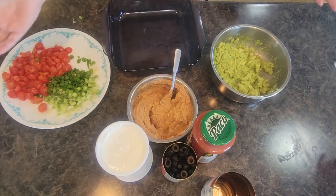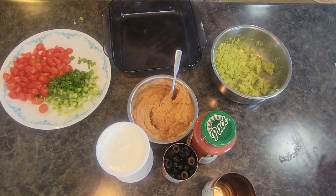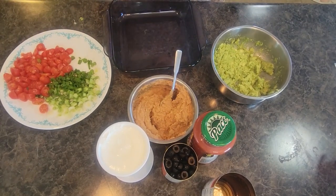Welcome back to In the Kitchen with Grace. Today I am making a super easy, absolutely delicious appetizer. We're making a seven layer Mexican dip with a few alternative toppings and additions.